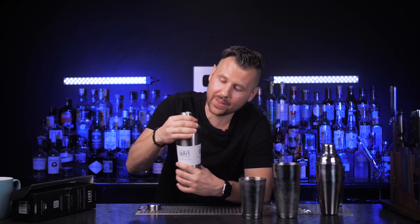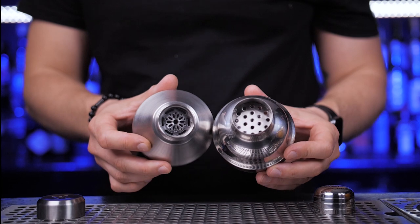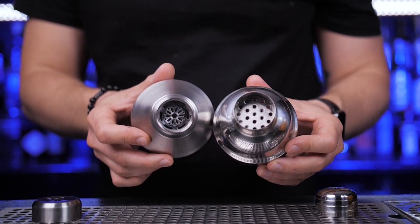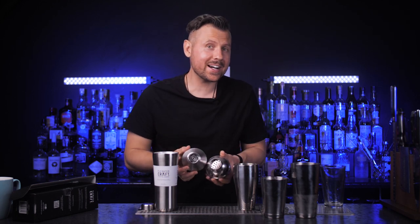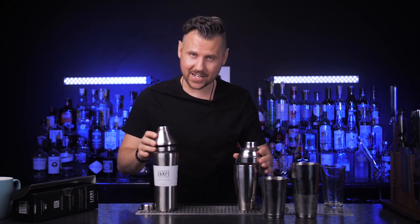Twisting caps don't leak and don't get stuck, so you can effortlessly open them and strain. Speaking of the strainer, here is how different it looks from a cobbler shaker. It's different, so there's probably a reason behind it. Let's compare how it strains.